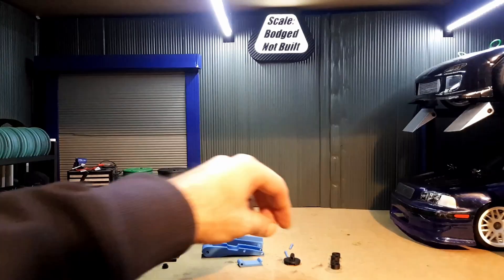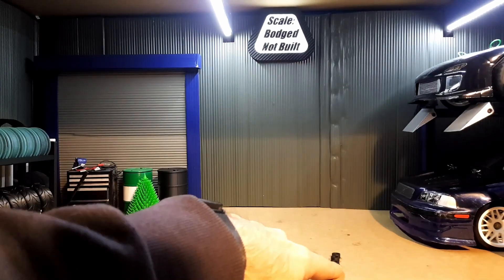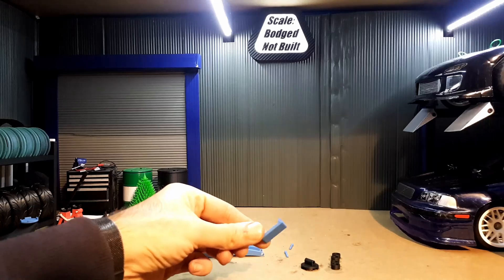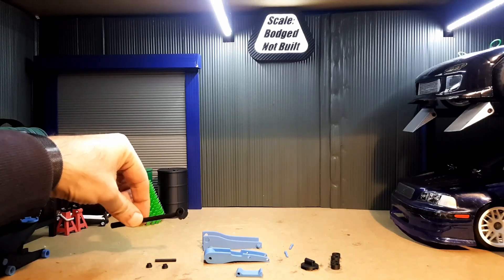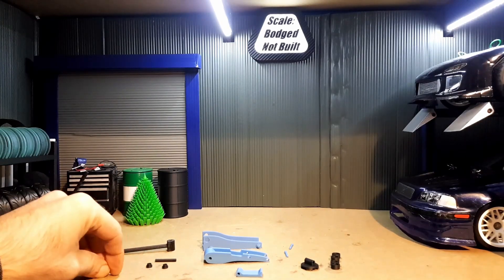So here are all the pieces. You've got the actual jacking plate, the four wheels, two pins that secure the locking mechanism and the jacking plate into the arm, the main housing, the handle, the locking pin, and the two handcuffs.